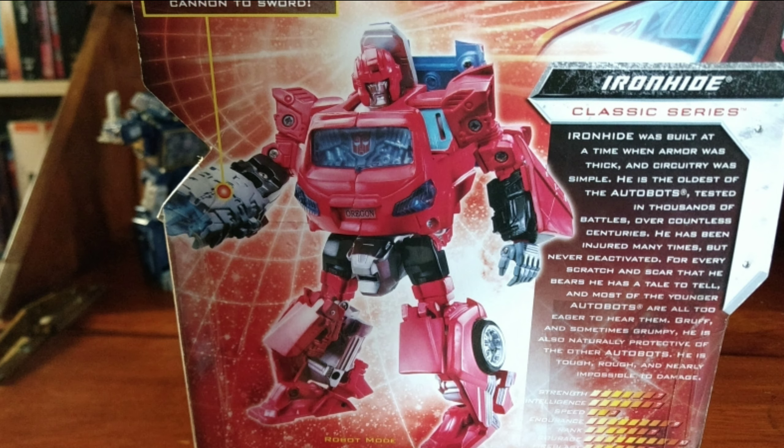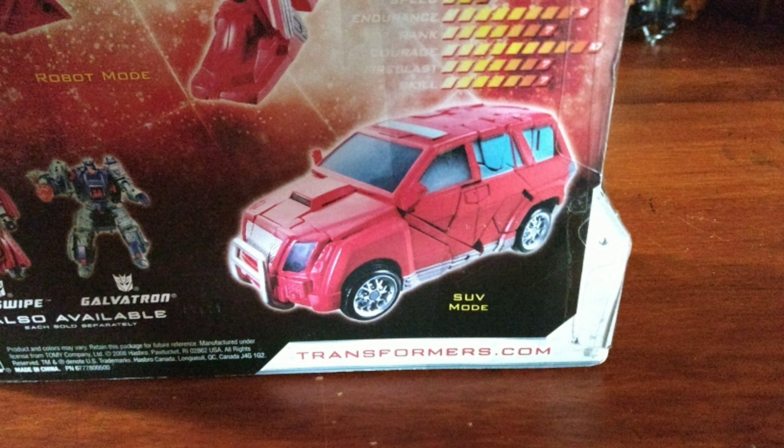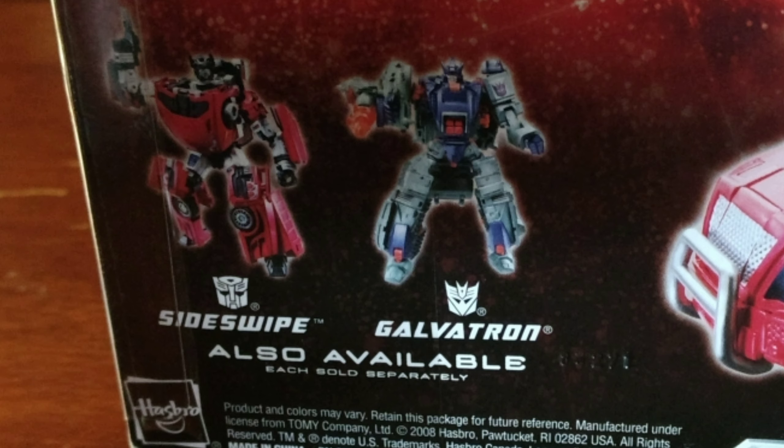Here's the back of the packaging. There's a picture of Ironhide in his robot mode and SUV mode. The other figures shown are Sideswipe and Galvatron.